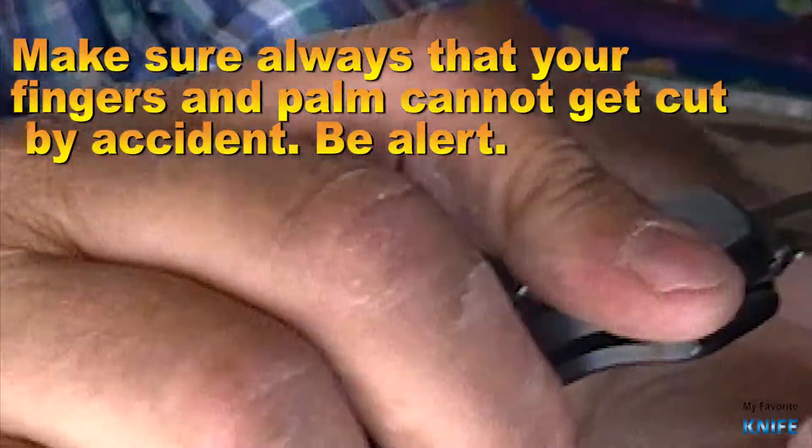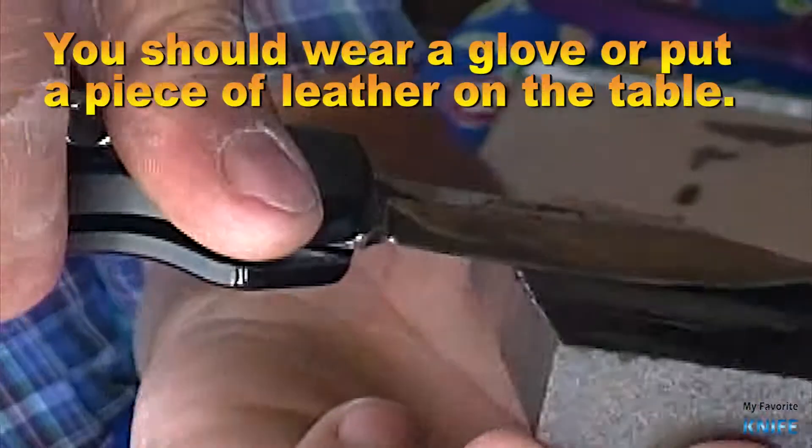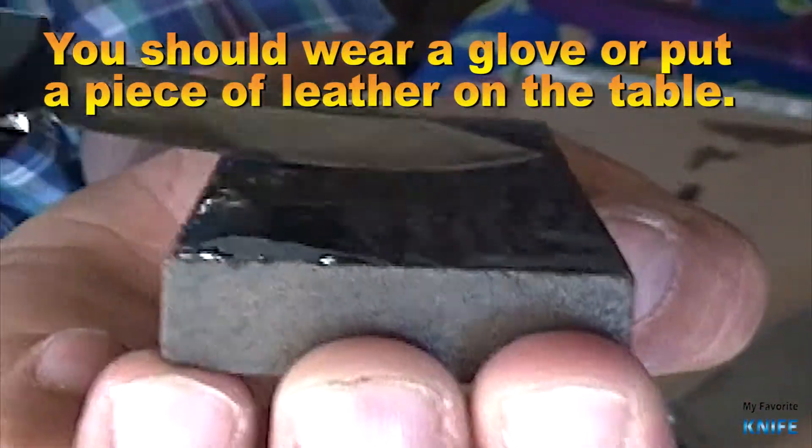Make sure always that your fingers and palm cannot get cut by accident — be alert. You should wear a glove or put a piece of leather on the table.